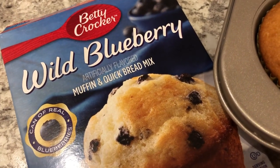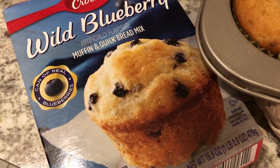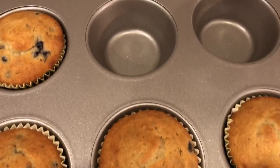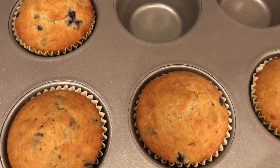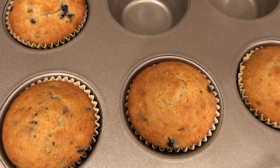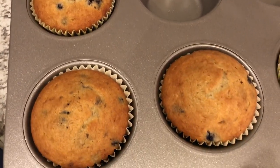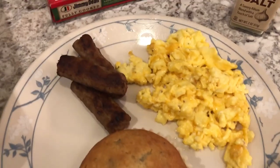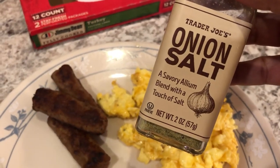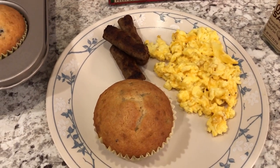From my pantry I used up a box of Betty Crocker wild blueberry muffins. This box makes 12 regular-sized muffins, but since it's just the two of us, whenever I make muffins I always make them in the jumbo muffin tins — so here they are, just six muffins, which feels a lot more manageable. For the eggs, I added cheese, salt and pepper, and onion salt from Trader Joe's. This is what's for dinner tonight.